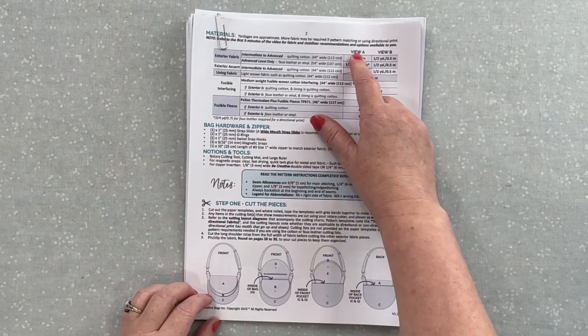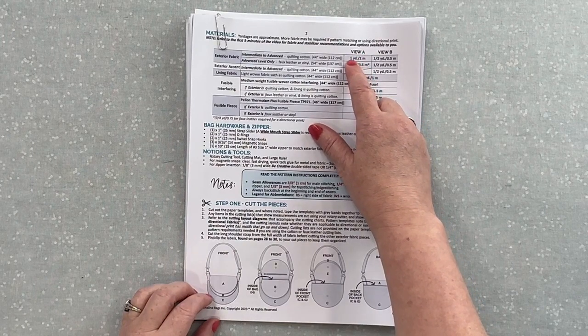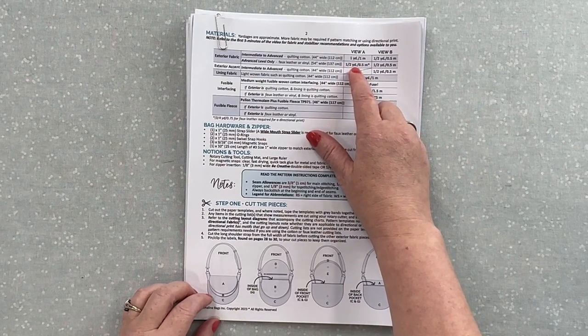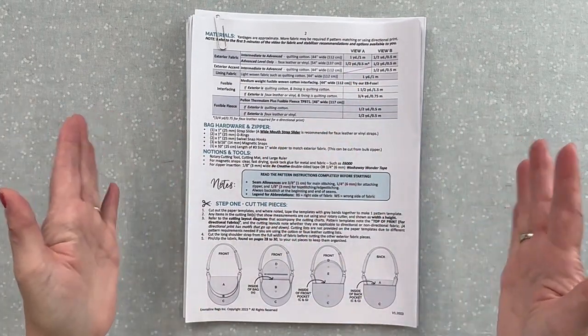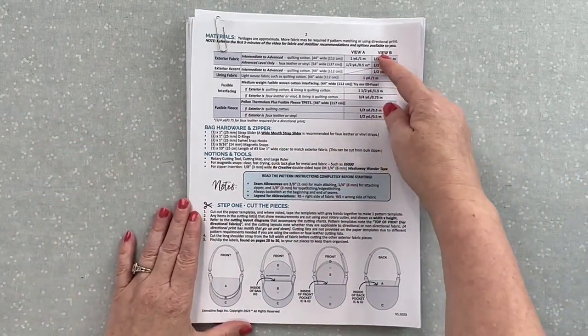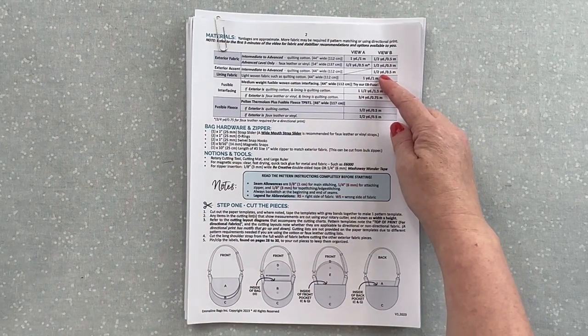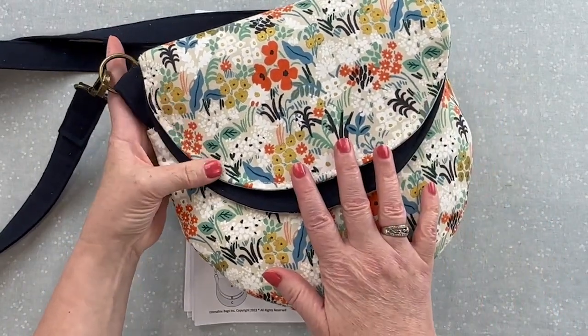With View A — all exterior the same — for quilting cottons that are 44 inches wide you need one yard, and for faux leather we're saying half a yard because you're using a wider width of 54 inches. View B comes into play where we're adding an accent fabric, and that one was really popular with my pattern testers, so we're going to make a bag like that today as well.